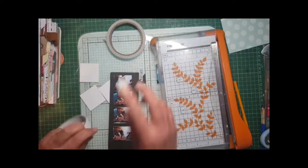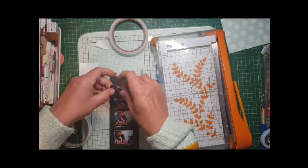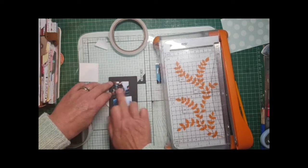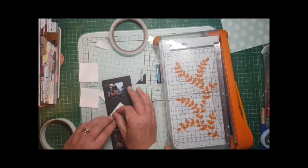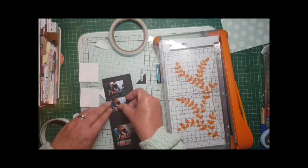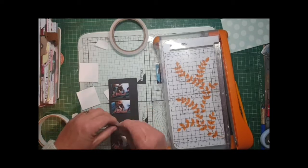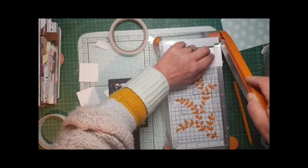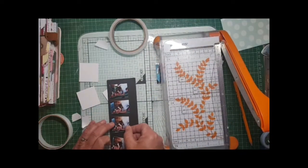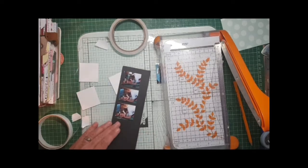Basically just leaving gaps in between with a tiny bit of tape on the back. I'm placing it down the left hand side, leaving about three or four millimeters, a little bit more at the top and bottom, and then obviously I'm going to trim off the excess on the right hand side. I'm trying to make the photographs exactly the same size.